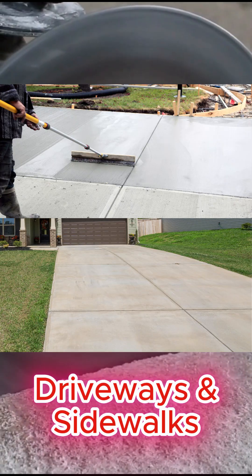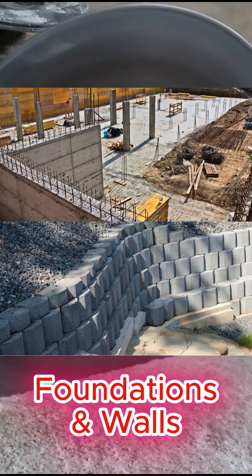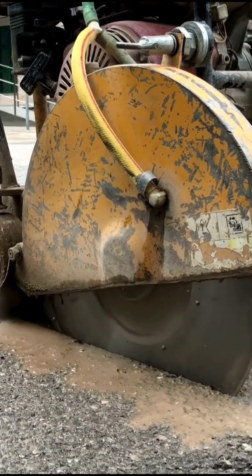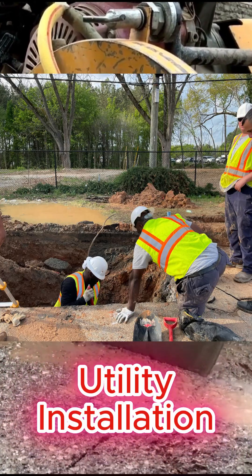Concrete applications include driveways and sidewalks, foundations and walls, and even decorative concrete work. With asphalt, diamond blades are used for road repair, trenching, and utility installation.